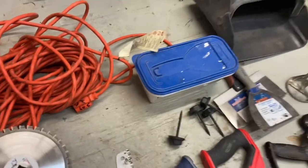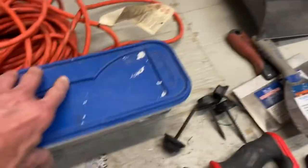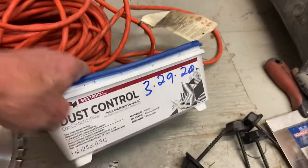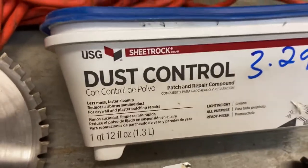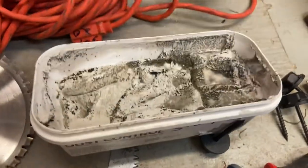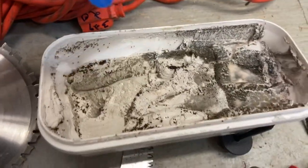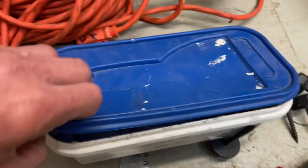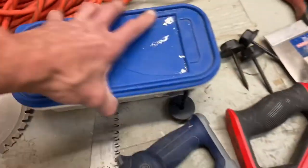Over here, a bucket of mud — or a little tub of mud. This stuff is expensive; it's a patch and repair compound for drywall. Now at first glance you're going to say that's ruined — no. Just scrape that top layer off and you've got yourself a perfectly good bucket of mud. As I said, that's expensive.